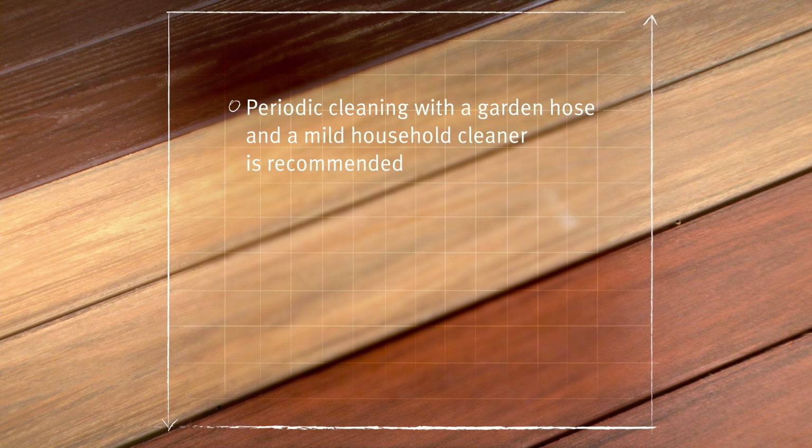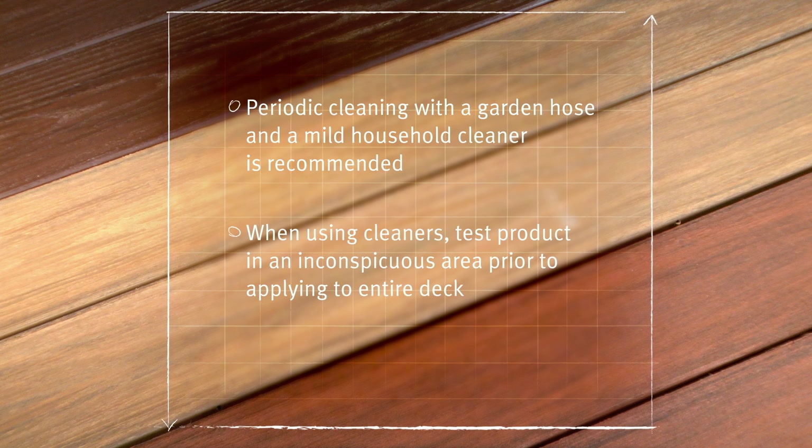While Wolf Capped Composite Decking is a low maintenance product, we do recommend periodic cleaning with a garden hose and mild household cleaner. When using any cleaners, be sure to test the product in an inconspicuous area before applying to the entire deck.